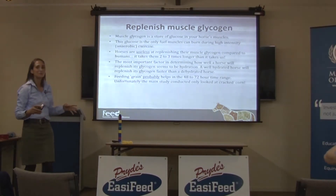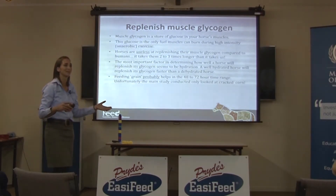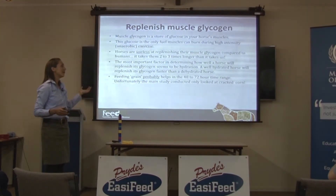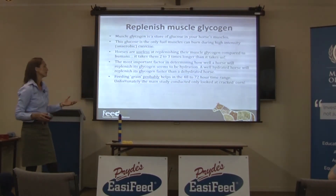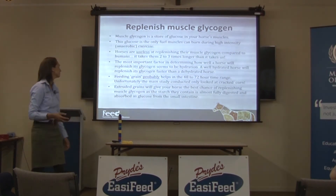Feeding grain probably helps. If you read the studies looking at glycogen repletion in horses, unfortunately they use things like cracked corn as the grain — and you don't get much glucose out of cracked corn because they can't break it down in the small intestine and absorb it as glucose. I would like to think that if you did these studies again with an extruded grain you would actually get quite a different result. Extruded grains will give your horse the best chance of replenishing muscle glycogen because the starch in them is chopped up and absorbed as glucose in the small intestine, and hopefully the muscles will then use that glucose to make glycogen.